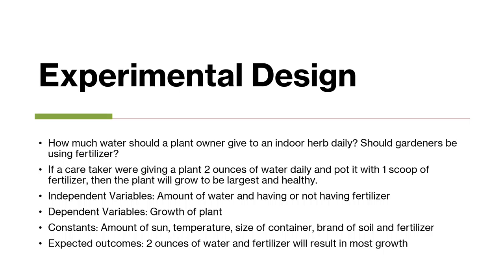The independent variables were the amount of water and having or not having fertilizer. The dependent variable was growth of the plant. Constants include amounts of sun, temperature, size of container, and brand of soil and fertilizer. Lastly, the expected outcome was that 2 ounces of water with the fertilizer would result in the most growth.